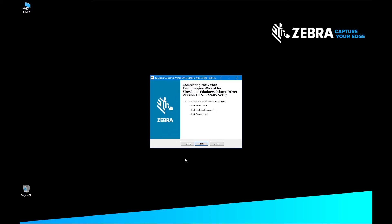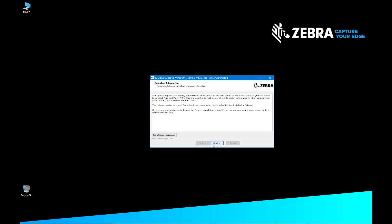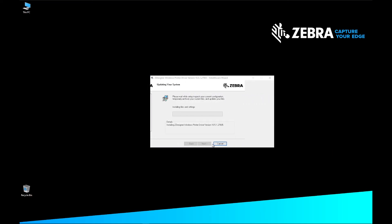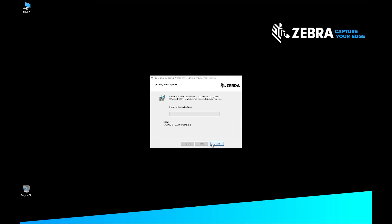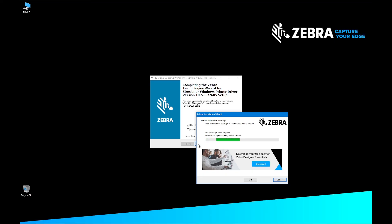On the Completing the Zebra Technologies Wizard for ZDesigner Windows Printer Driver, click Next. On the Important Information screen, click Next. The Updating Your System screen will display while the driver is installed on your computer. On the Completing the Zebra Technologies Wizard for ZDesigner Windows Printer Driver screen, de-select View Release Notes and click Finish. The Pre-install Driver Package appears and the drivers are installed on your computer.